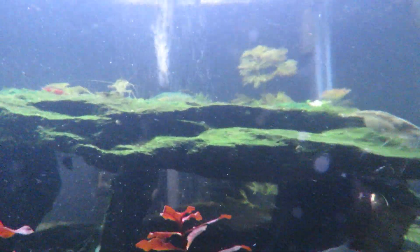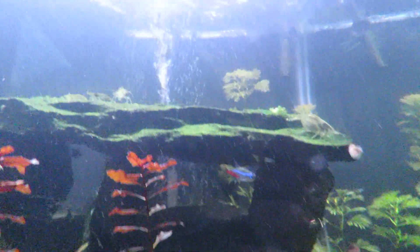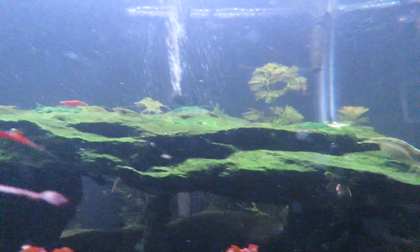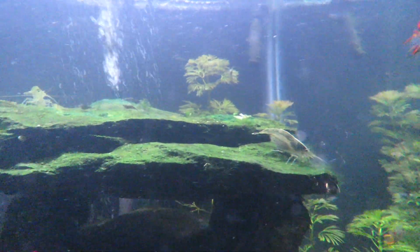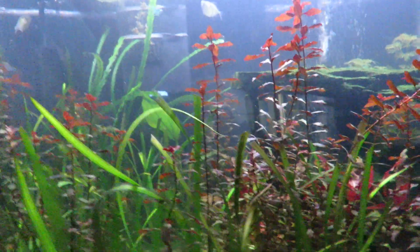This rock on top of this cave notoriously had a ton of hair algae — I was constantly pulling it off. But there's none today at all. It turned a lighter color within a day or two and it's all gone now. That's pretty much the extent of the hair algae in here.